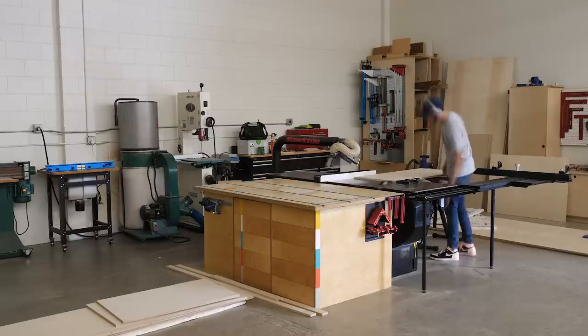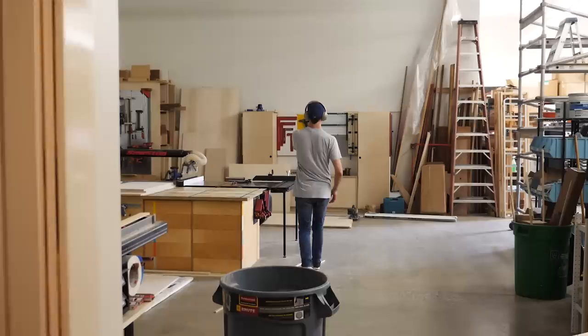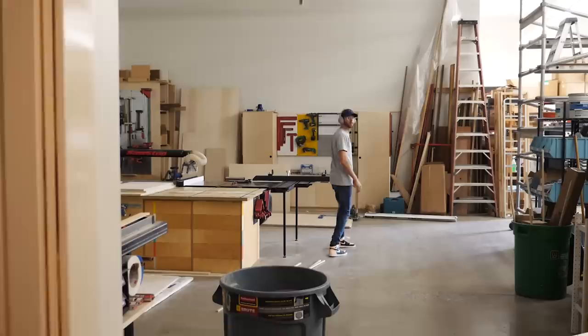These pieces are going to become the tops and bottoms for the 3 boxes that comprise this bed. In reality the next step would be to cut my side pieces that need to be the same width, but that's probably going to get a little bit confusing to watch, so instead I'm going to show it more by each piece getting sized rather than the actual order of operation — just for clarity's sake.